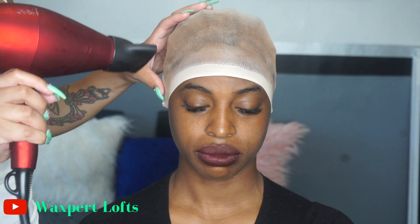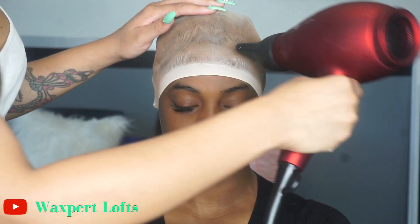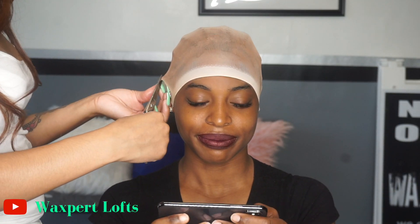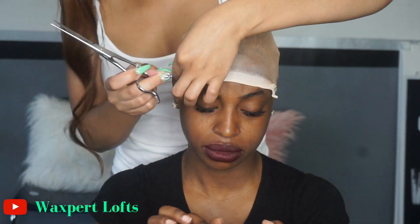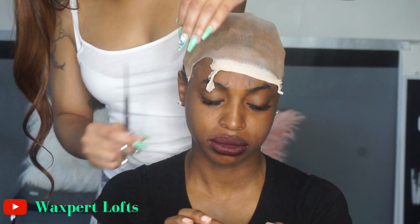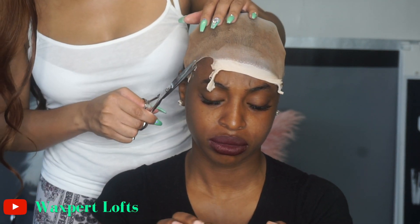If you're wondering who this beautiful lady on my channel is — this is Miss Jada. She is the founder and owner of Waxpert Lofts. She also has a YouTube channel; I will put the handle on the screen. Make sure you go check her out if you like pimple popping videos, extractions, waxes, and all that — she is the bomb diggity! She is located in St. Louis, Missouri.